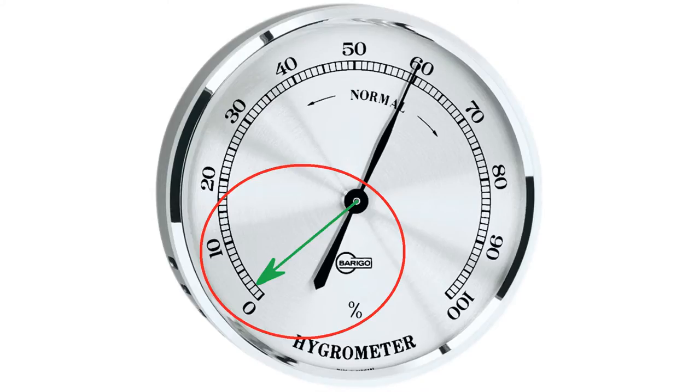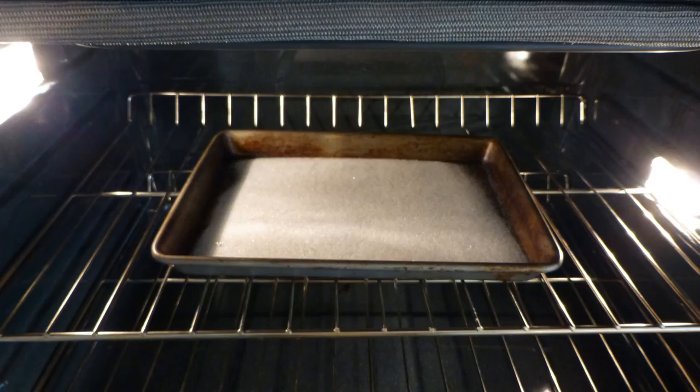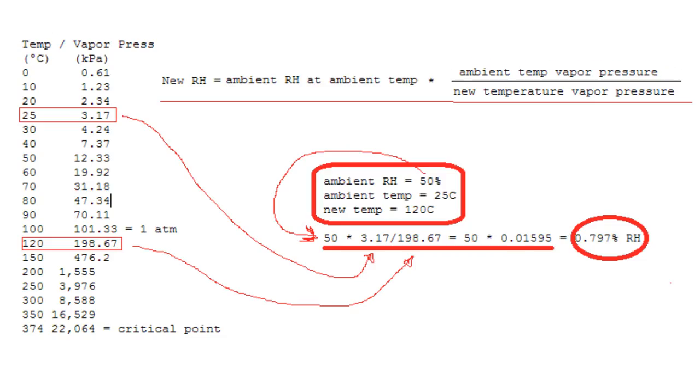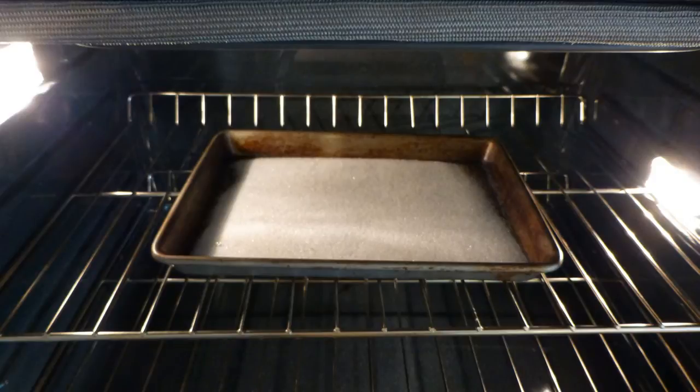To dry our desiccant we need to expose it to a low relative humidity. Since relative humidity is affected by temperature, the simplest way to achieve a low relative humidity in room air is to increase the temperature. The Activa brand recommends heating the silica gel in an oven set to 250 degrees Fahrenheit for a few hours. If our room air relative humidity is 50% at 75 degrees Fahrenheit, then the relative humidity will be less than 1% in our oven set at 250 degrees. After a couple hours at this temperature, the silica gel moisture content will reach equilibrium with the low relative humidity in the oven.